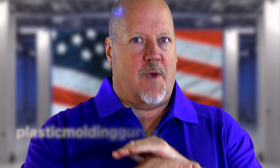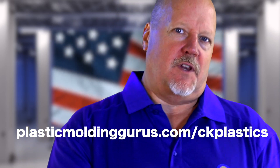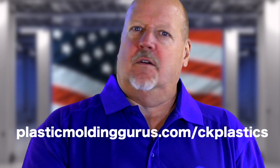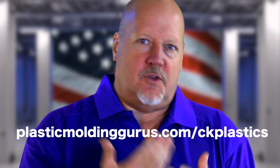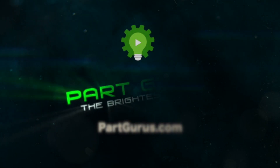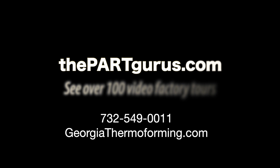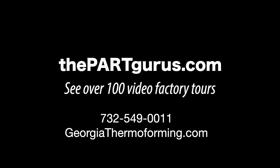Thanks for answering all of our questions — it's great to hear from you about thermoforming. If you want to know anything else about C&K Plastics, you can see all the rest of their videos, take a video tour, and contact them. Really use their brains, their energy — use them for your next big plastic project. Because it's people that make parts. Not machines.